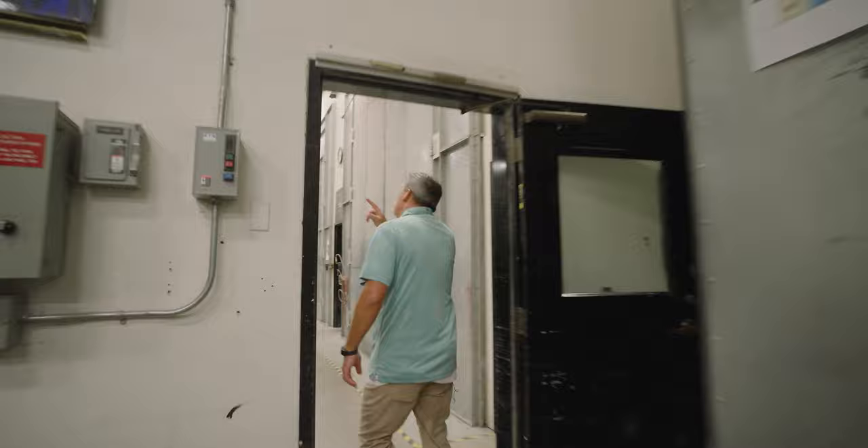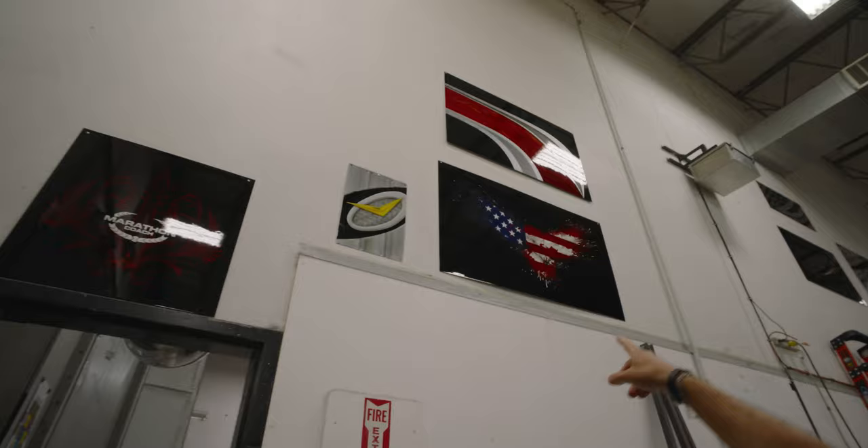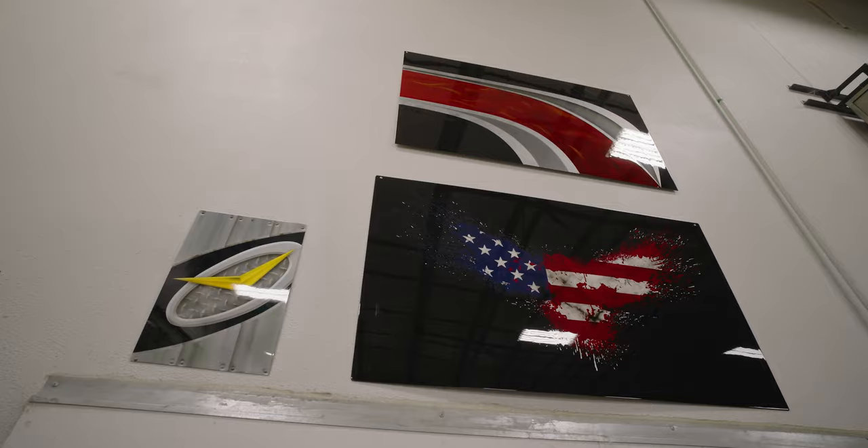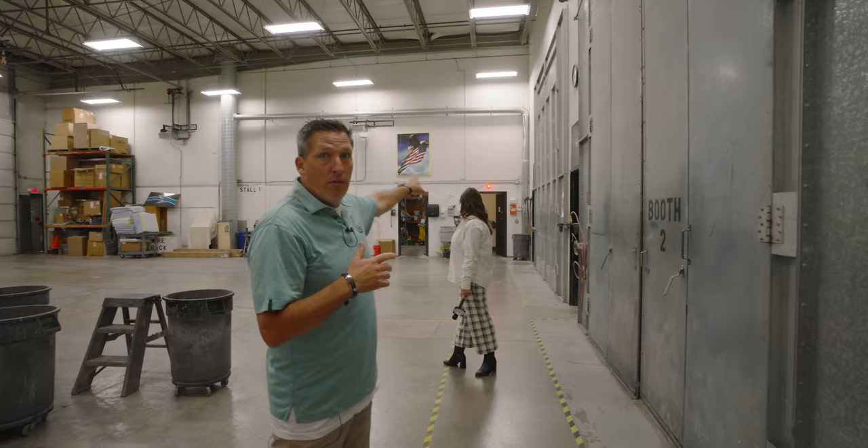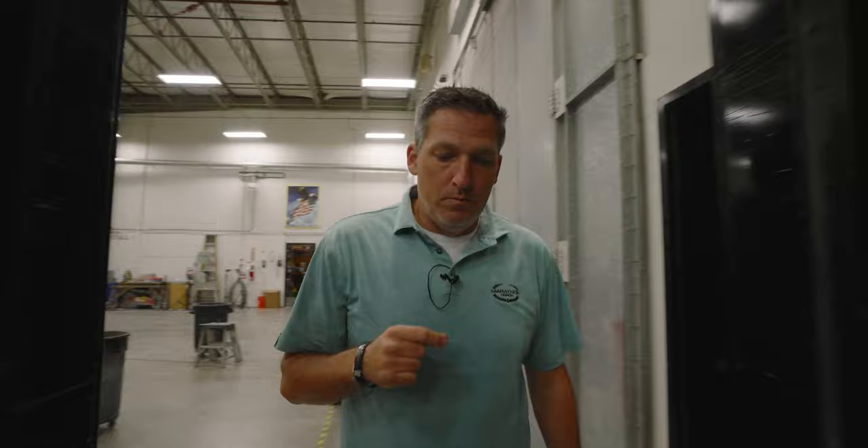You guys know coach 1366, the American flag coach. There's the paint panel right there from the front end of 1366. That was a pre-panel, which basically in insider terms means those are designs that were used as prototypes. It was kind of a pre-panel that we decided was not as good as what they also had planned.